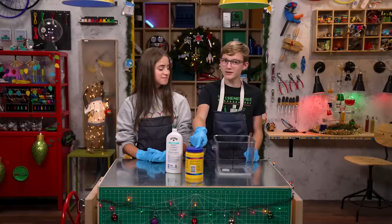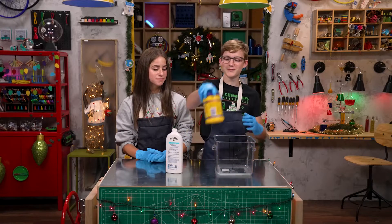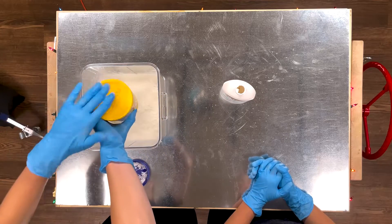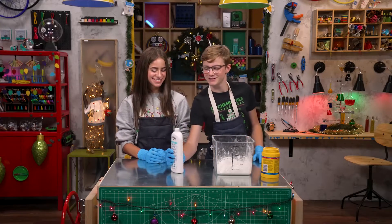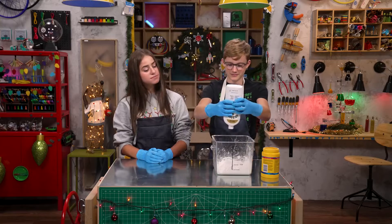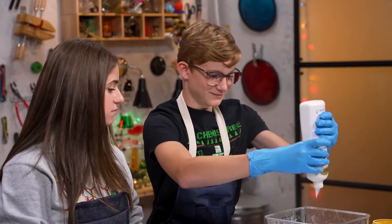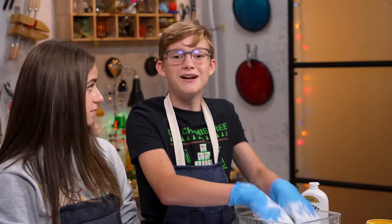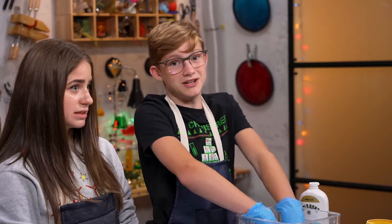For our first DIY snow, you just need two ingredients: cornstarch and lotion. Step one, dump all the cornstarch in the bowl. Step two, mix in a bunch of lotion. Now listen closely because the next part is extremely complex and technical — just squish it.